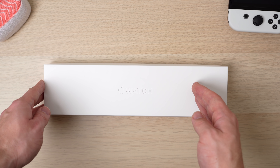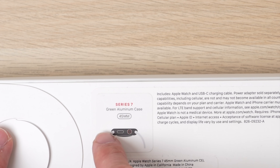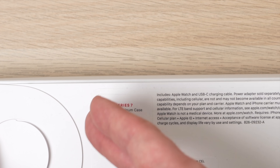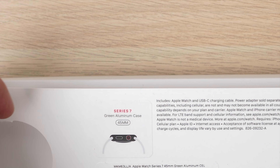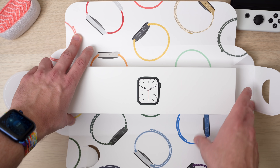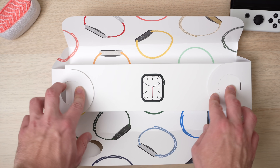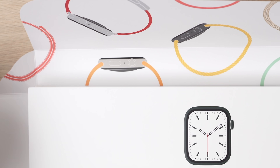And here we have it, the Apple Watch Series 7 — well, at least the box of it. We got the 45 millimeter version, which is the bigger version, and this is the green aluminum version. I thought that this was an interesting look for the aluminum version. I'm actually hoping it looks really nice in person — I've only seen online pictures, so let's find out together. You open this up and you can see the colorful Apple Watch packaging. It kind of reminds me of like a Happy Meal. It feels very Happy Meal-like — I don't know if that's a good thing.